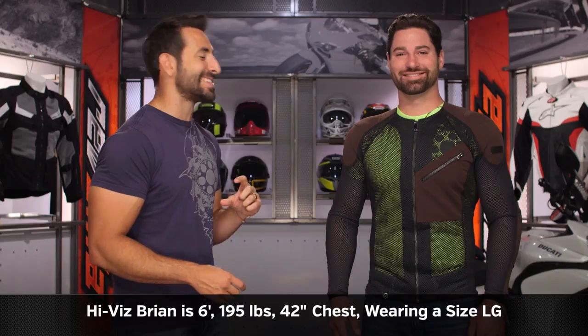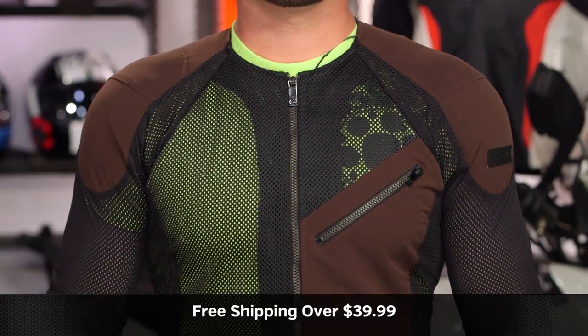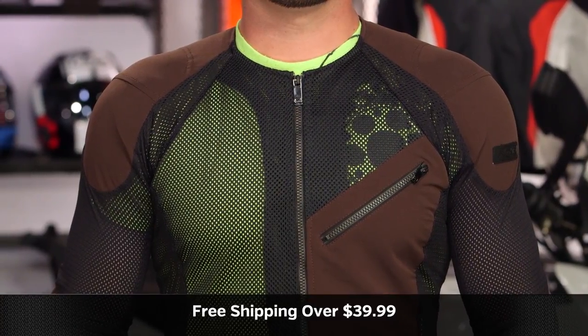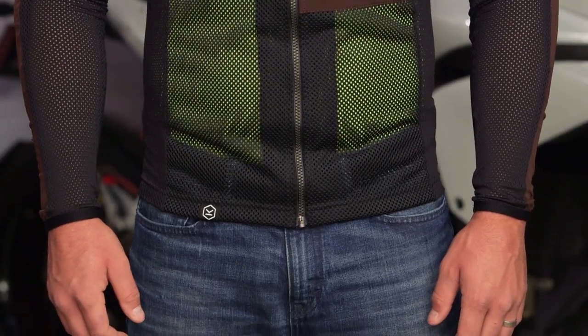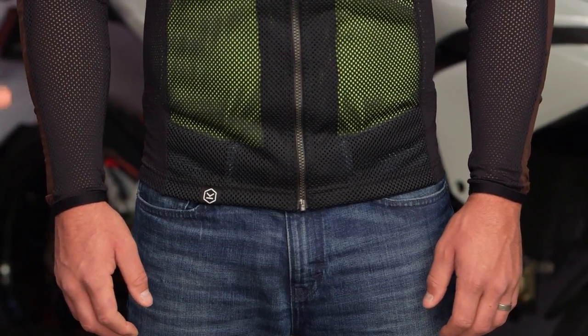He's 6'1", 195 pounds, 42-inch chest, wearing a size large. As you can see — and if you go watch the Action video — this is a longer torso, gives you a little more coverage, sits down a little bit lower. Use the size chart. We ship free over $39. This comes in sizes small through 4X. It's less stretchy and actually a little better suited for taller folks with taller torsos.